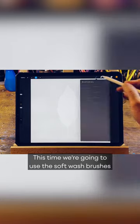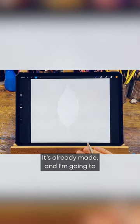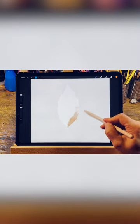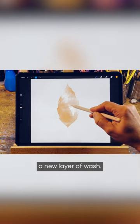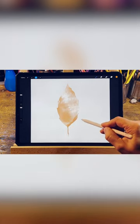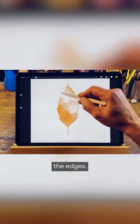This time we're going to use the soft wash brushes. The action is already made and I'm going to paint around the edge of the leaf without lifting my pencil tip until I'm ready to start a new layer of wash. I'm also painting around the edge, the outside of the leaf, to darken the edges.